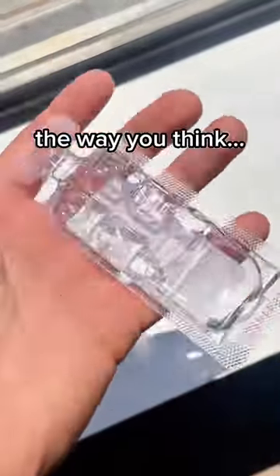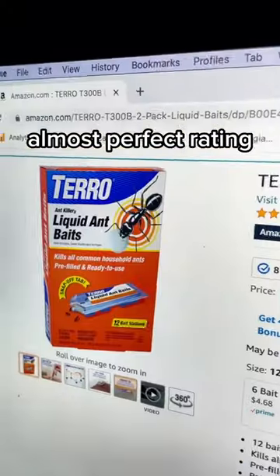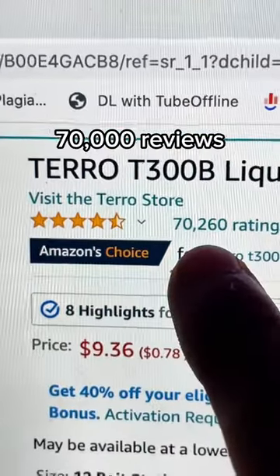This is an ant trap that doesn't work the way you think. It'll actually make things look worse before they get better, yet they have an almost perfect rating after over 70,000 reviews. And here's why.